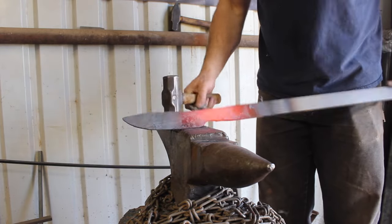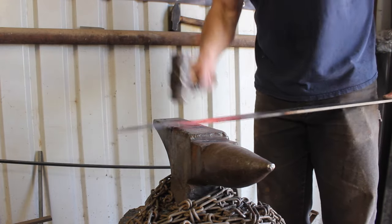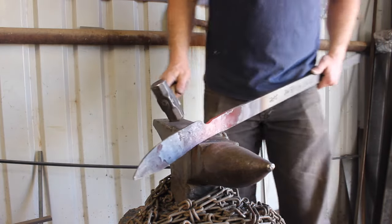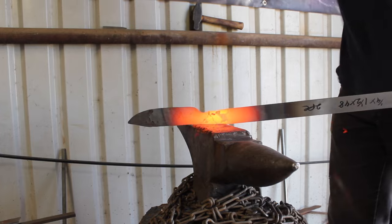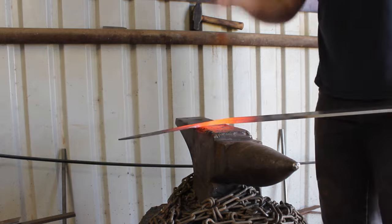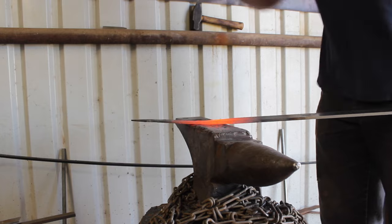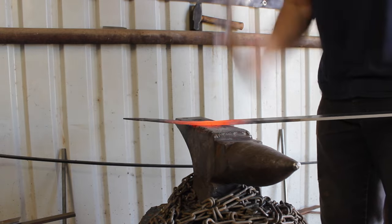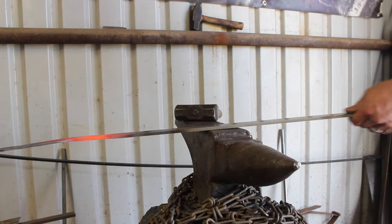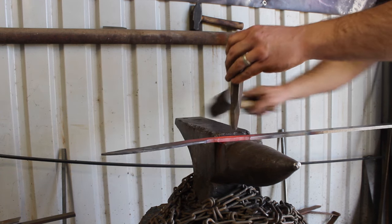I'm hammering down and straightening out the transition between the handle and the blade. The finished length on this blade is going to be about seven and a half inches — a little bigger knife, like a small bowie. I didn't do a real heavy distal taper on this one; it's a very slight distal taper because I wanted to leave more weight up front so it could be capable of a little light chopping.